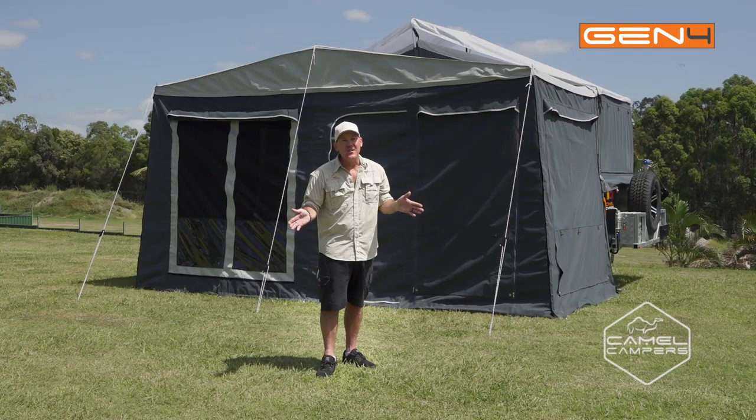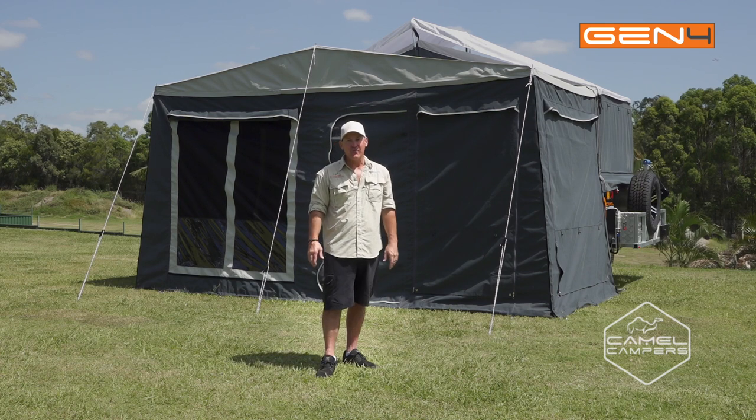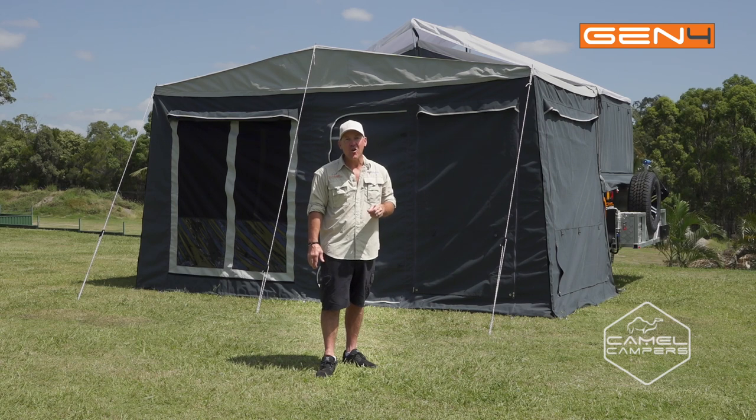Well there you go guys, that's the full setup for the annex of the Camel Campers forward fold. If you want more information, just go to camelcampers.com.au, or if you want to see more videos, head to our YouTube channel.